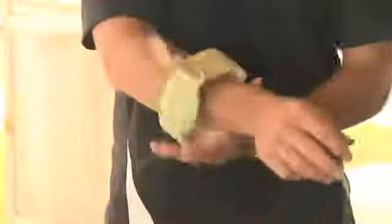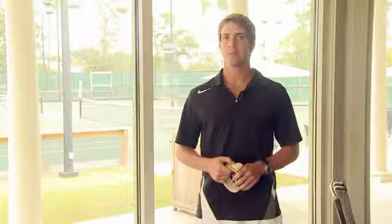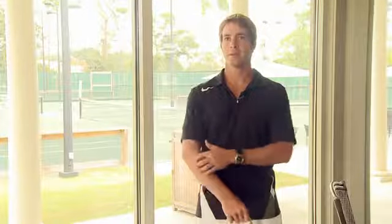Hi, I'm Rob Ferrer. I'm a USPTA certified tennis professional and today I'm going to be talking to you about how to wear a tennis elbow brace. Tennis elbow braces are used for minor strains to the elbow tendon or muscle.